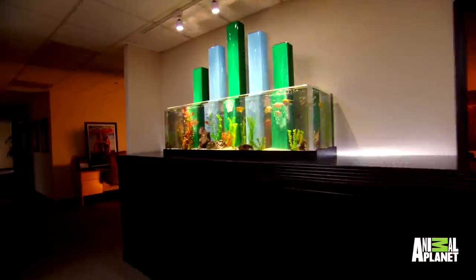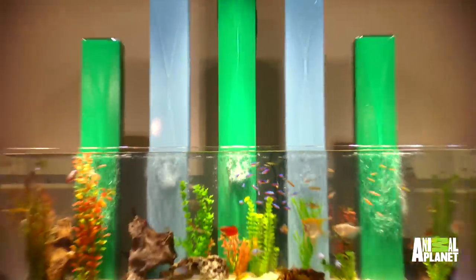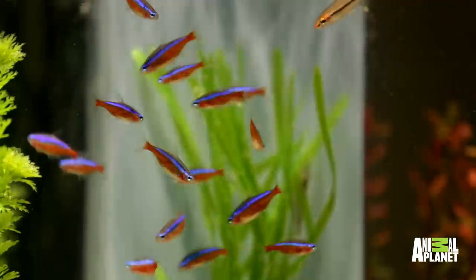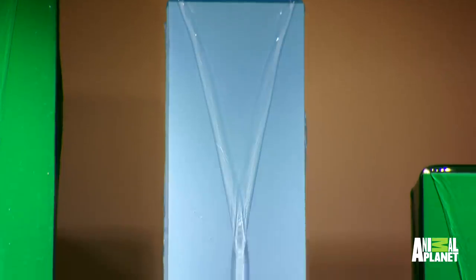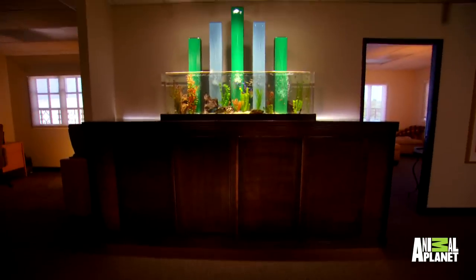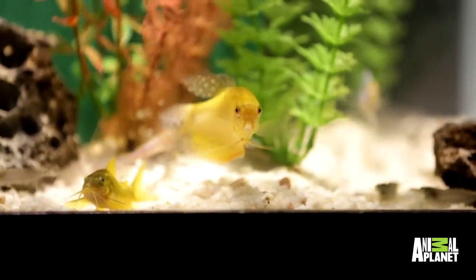Come on in, Bill! Oh, man! That is awesome! It's perfect! Wow! That is just stunning. The water comes down the thing. Oh, my God. I'm blown away. Not only is it wonderful, but it is just so classy. It looks like a trophy.